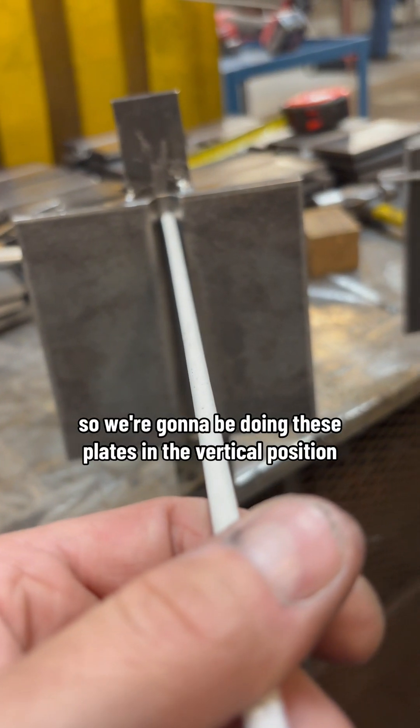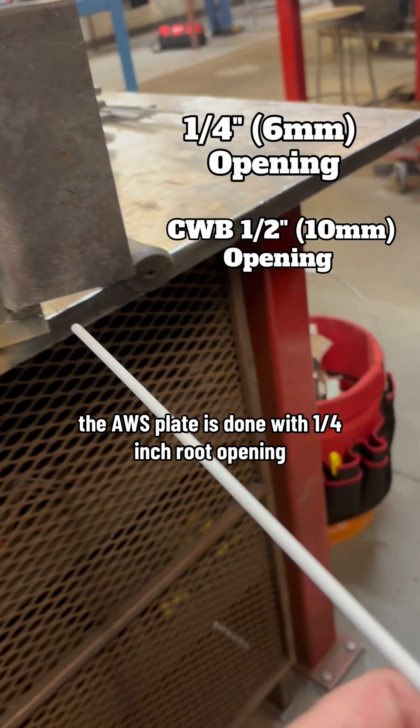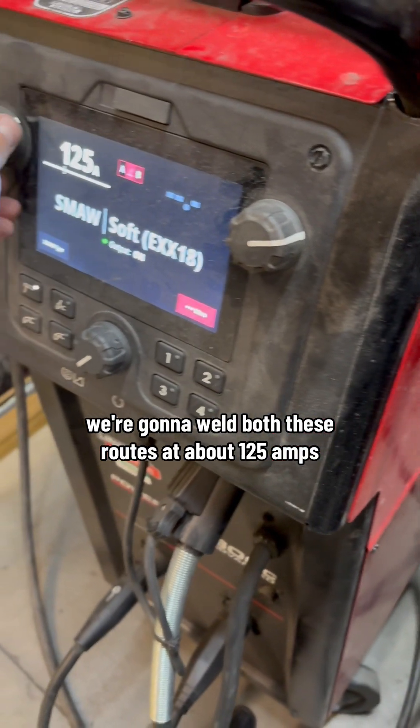We're gonna be doing these plates in the vertical position. The AWS plate is done with a quarter inch root opening, whereas the CWB is done with a half inch root opening. We're gonna weld both these roots at about 125 amps.